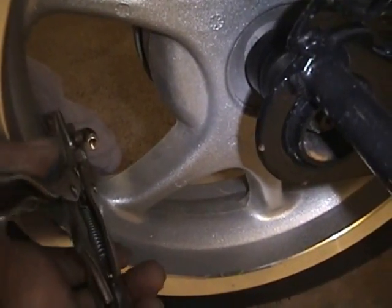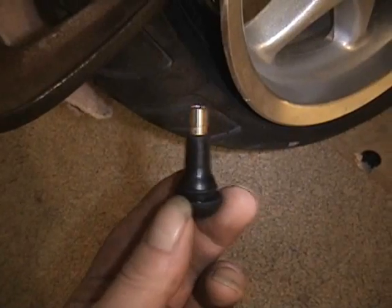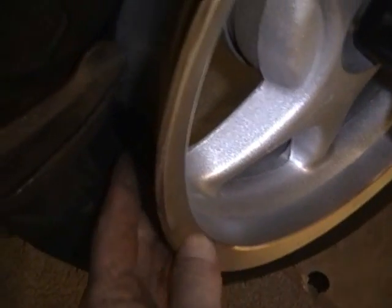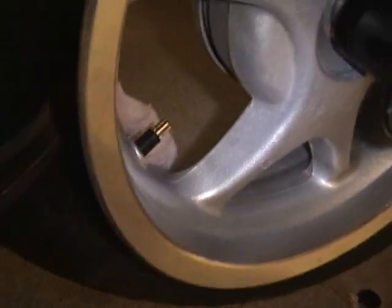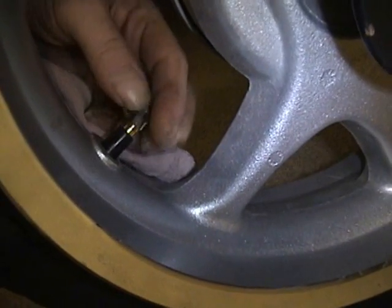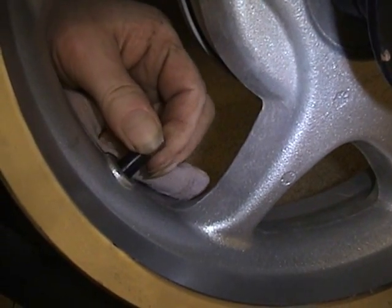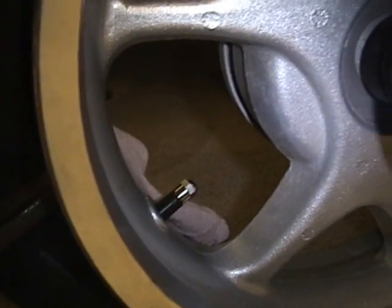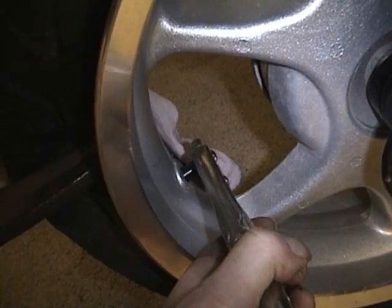Now we take our vice grips, grab the old stem, and pull it out. Here's part of the new stem that we're putting in. Push it in as far as it can go, then take the cap and screw it onto the valve stem. Be sure not to push it back into the tire as it's not too secure right now. Once you have a firm grip, take the vice grips and pull it out - grip the valve cap, not the stem itself.